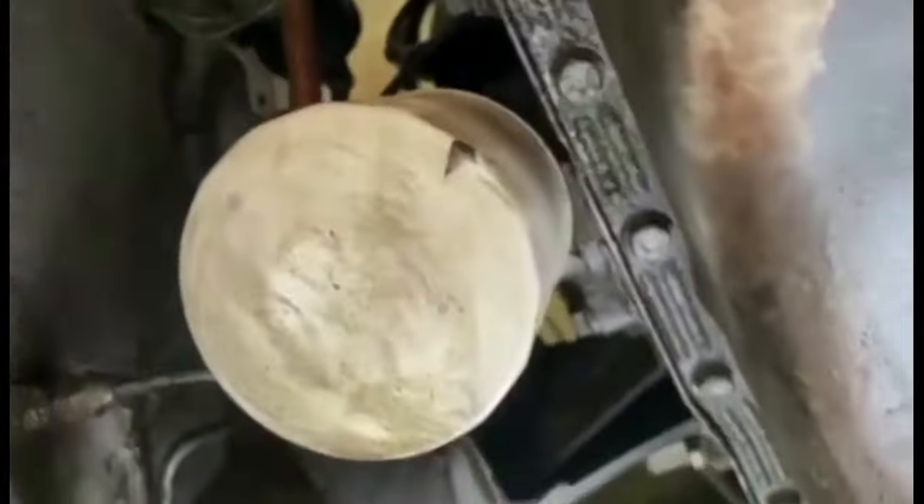That's the bottom of the radiator there. The fan belt looks to be in good condition. The oil filter's not all rusty, so it's been fairly recently changed. Starting motor there — good.